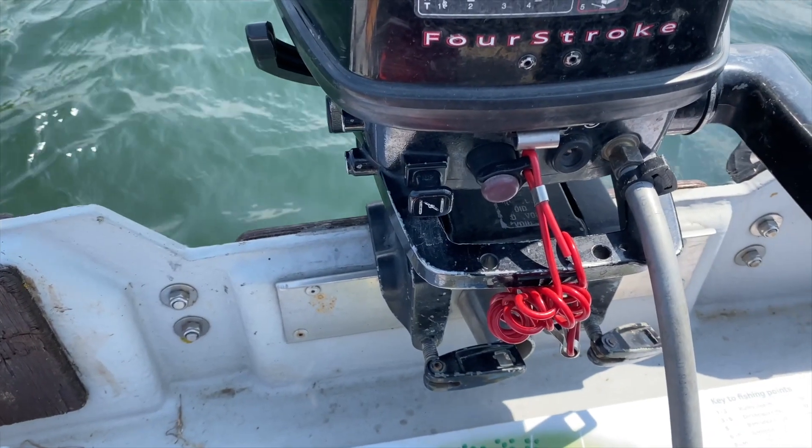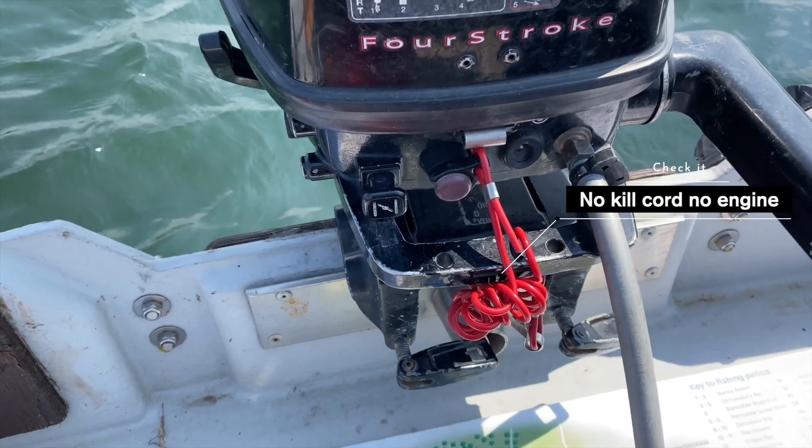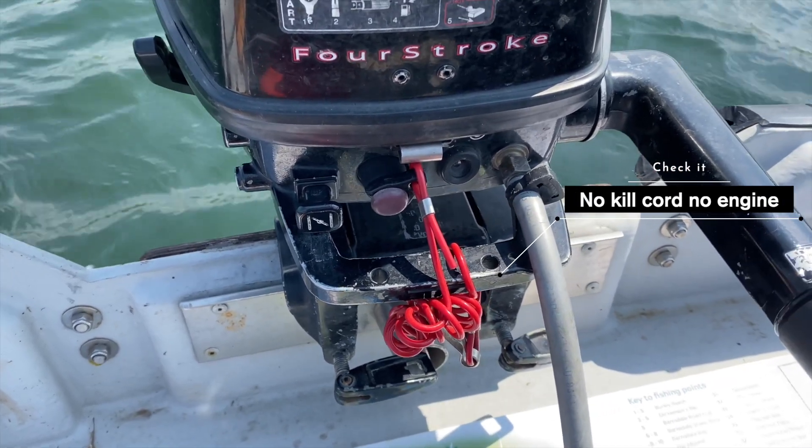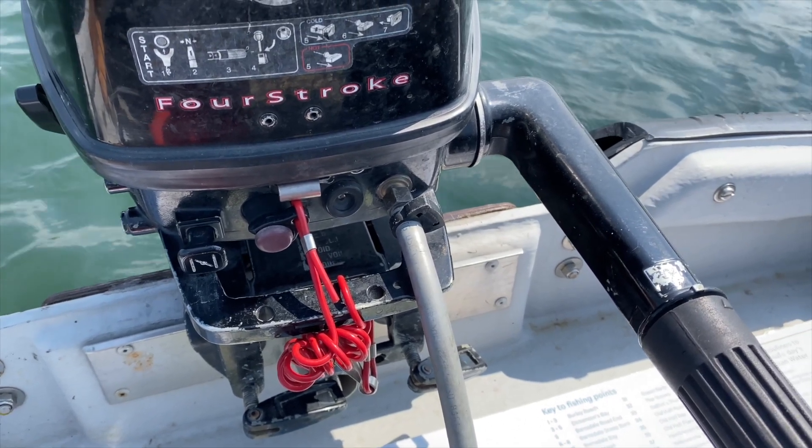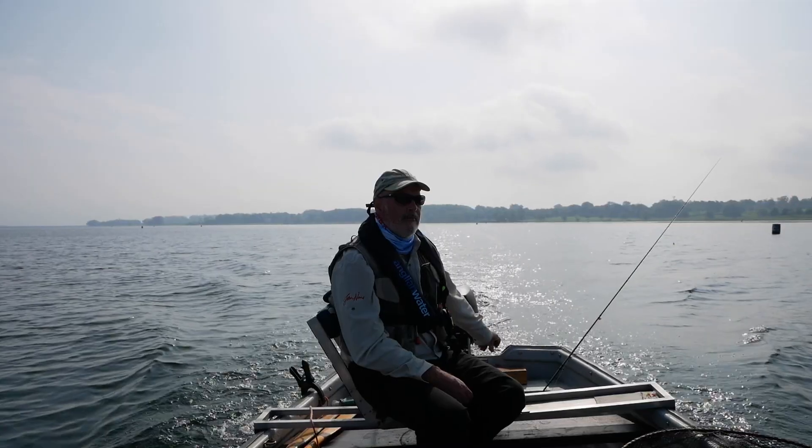Ensure your engine is working — start it up before unhooking the boat from the dock. Check the kill cord that's attached to the engine. Make sure that you have a full tank of fuel.